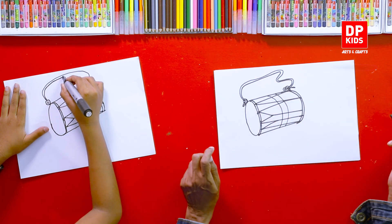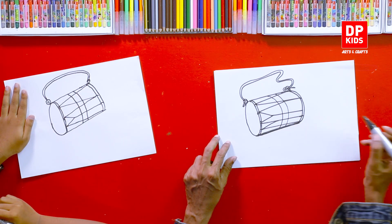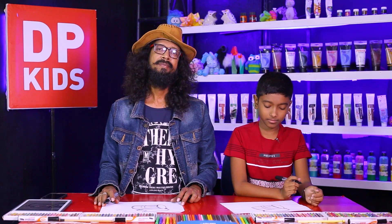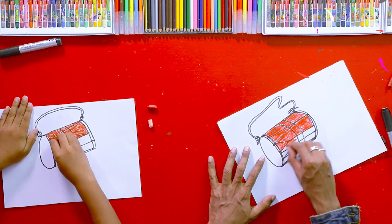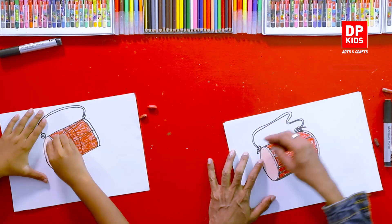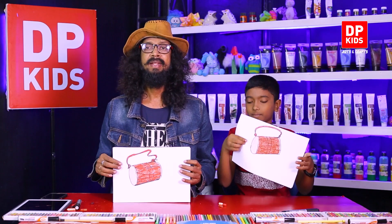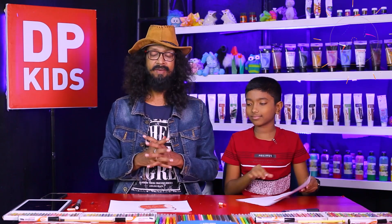Beautiful — so this is the drum we drew. Kids, it is time for us to color the drum now. Wow, that's nice! Shall we show it to our friends? This is our drum. I hope now you know how to draw a cylindrical shape too, and we hope drawing these types of shapes will improve your skills in the future.